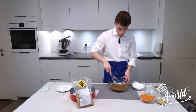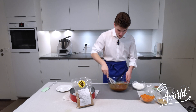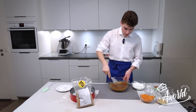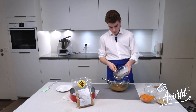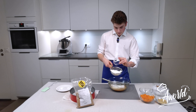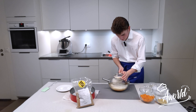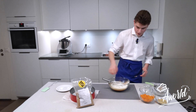We're going to continue to whisk until everything is incorporated. Once these ingredients are incorporated, we're going to add our dry ingredients, which we're going to sift before putting them inside. I'm going to start with flour, baking soda, baking powder, and cinnamon. Now we're going to sift it through, and finally incorporate everything together.